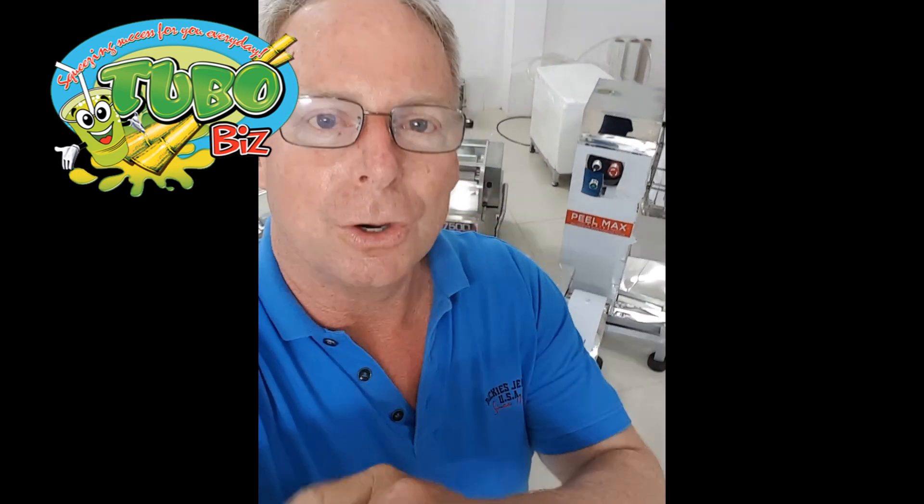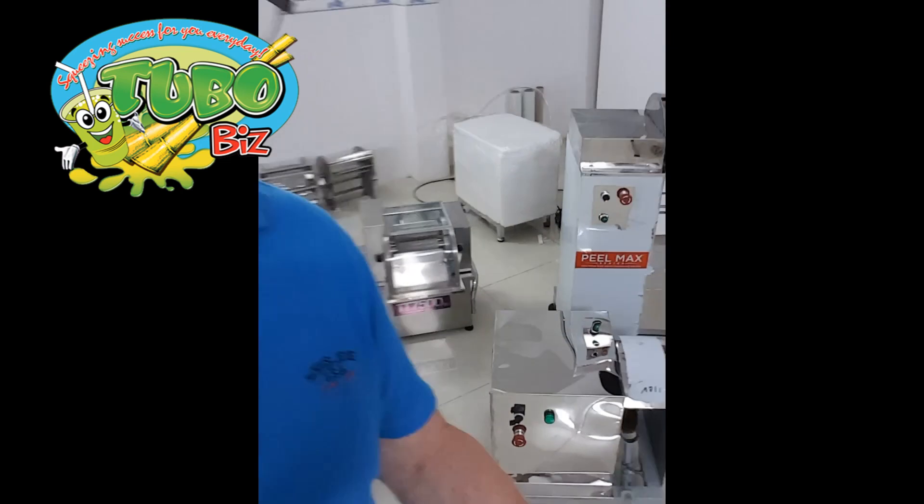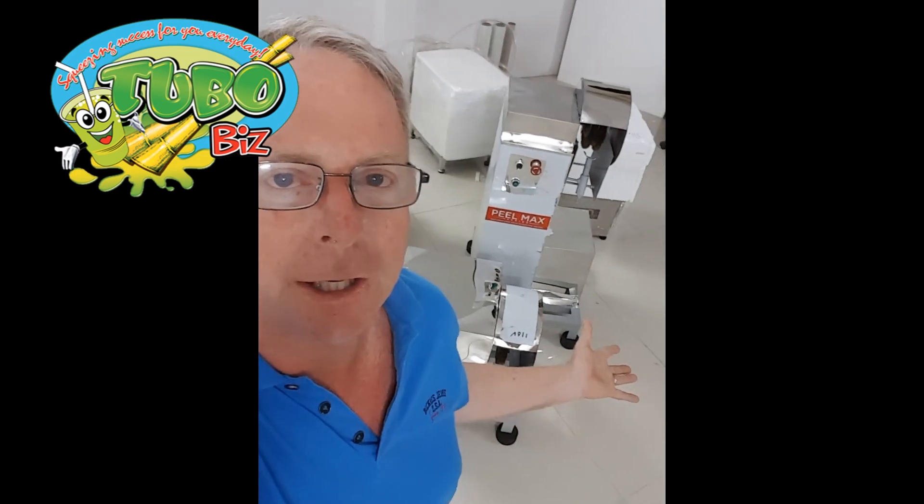Get hold of us at sugarcanejuicer@gmail.com or sugarcanepeelers@gmail.com. Friends, if you have not yet subscribed to our channel, do so — hit that subscribe button and become one of our many fans as we have new things about sugarcane coming out almost every week. If you appreciate this information and what we're doing for sugarcane, go ahead and hit that like button because it really encourages us. You can look at our other videos — there are demos and all kinds of videos showing these in actual use at our own facility in the Philippines.